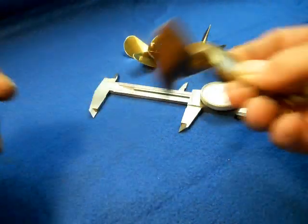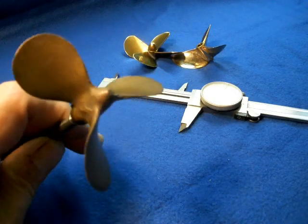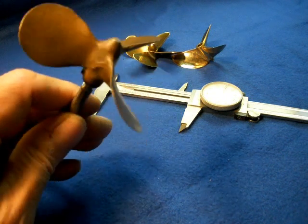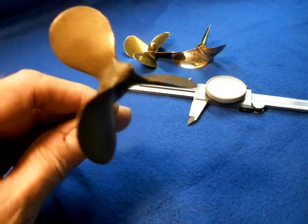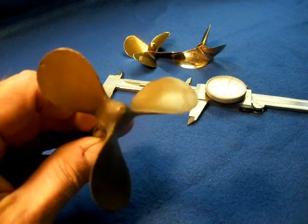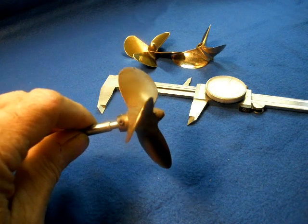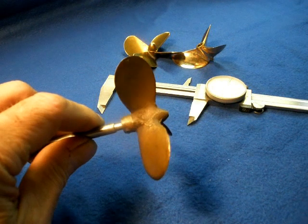The second one I tested was this cast prop — looks like a sand cast prop, probably. This one is just over 3 inches diameter. It's unknown pitch. It did load the engine a little more. This one at 60 psi turned 1,600 rpm, but I'm not convinced of the efficiency of this prop or the design of it.